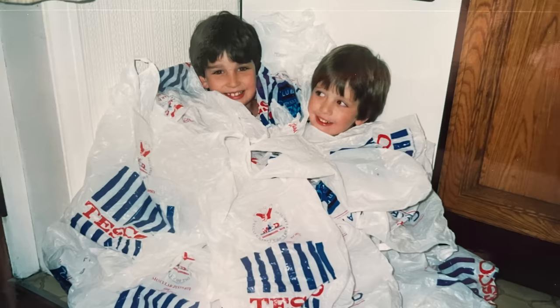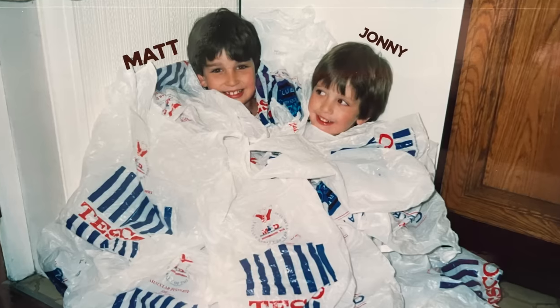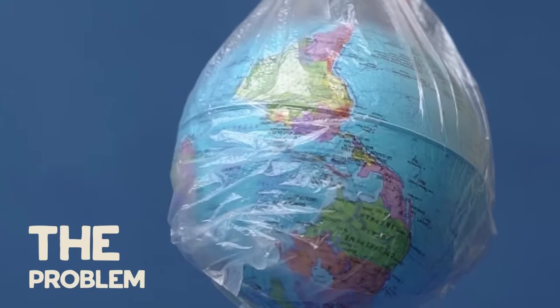How many of you have a drawer or a bag full of other plastic bags at home? We've had one for as long as we can remember. Some countries have brought in stricter bans on the use of these plastic bags, but they do seem to be everywhere still, which is completely suffocating the planet.